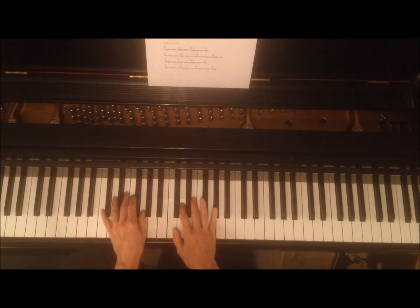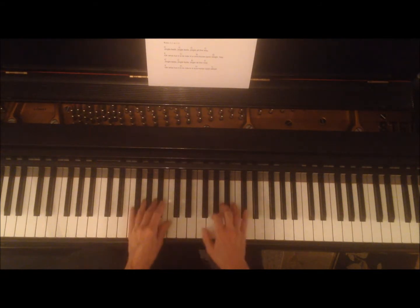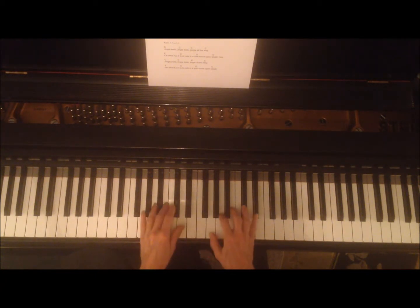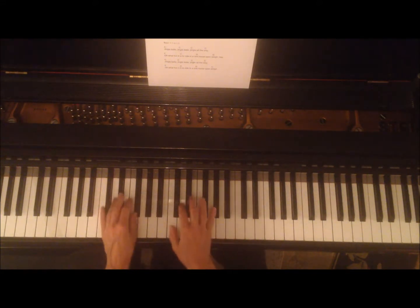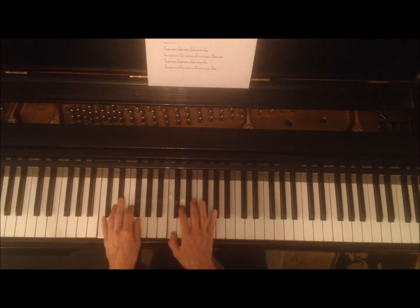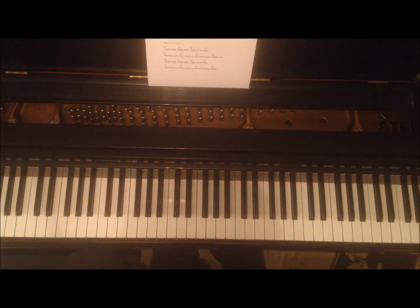I think that would sound even spookier with pedal. Let's try it with pedal. Let's see what happens if we just hold them down with no pedal. That's another sound.